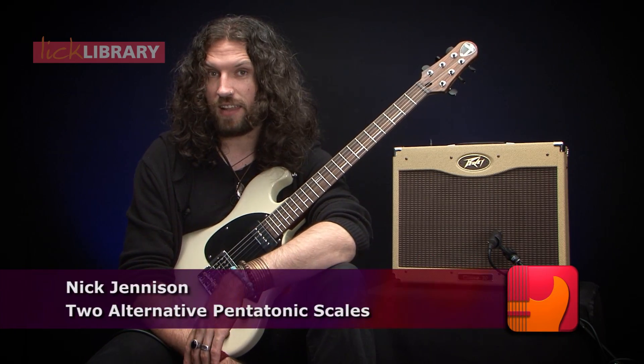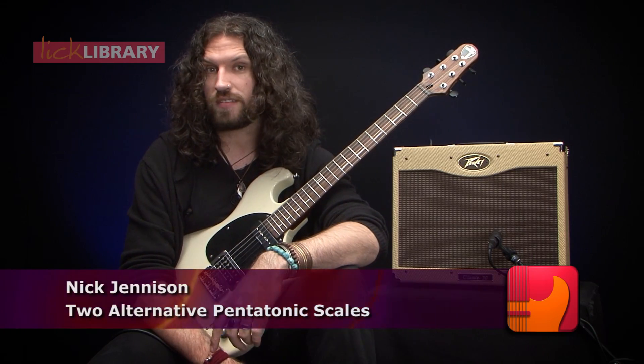Hi, my name's Nick Jennison. I've got a lesson for you today on how to turn your pentatonic scale into two slightly more interesting versions of itself by moving one note each time.